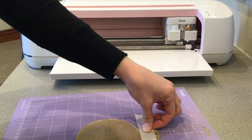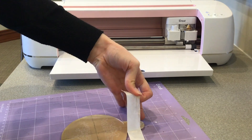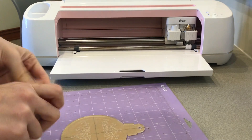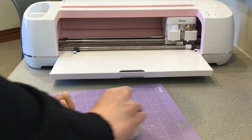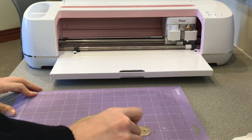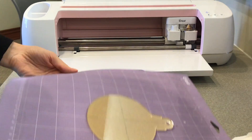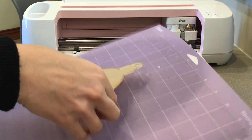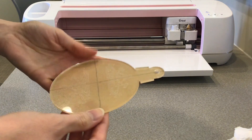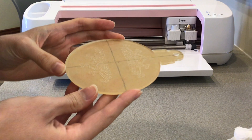Now you can take it off the mat. I tried to pick up some of the extra shavings from the mat with the tape and then rolled the mat to make it pop off really easily. Don't remove the protective sheet on the back just yet, because it will help with the next step which I will show in the next video.